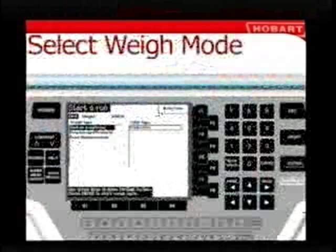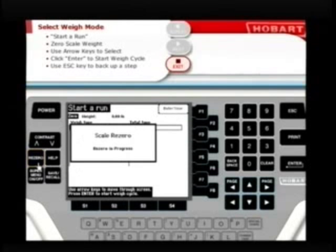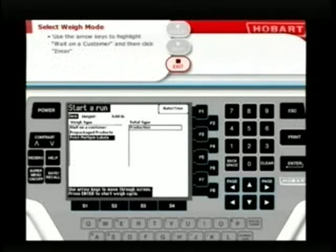Now let's find out how to use the Quantum scale. You'll begin from the Start a Run screen. First, make sure the scale shows zero pounds with nothing on the platter. If the weight showing is not zero, press the ReZero button. Then use the directional arrow keys to move through the screen's menu of tasks, like wait on a customer, prepackaged products, and print multiple labels. When the proper task is highlighted, simply press Enter to begin. On the job, if you push the wrong key, you can always use the Escape key to go back a step and start over.